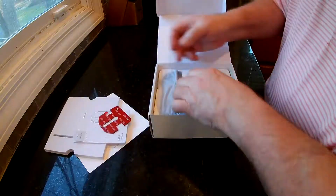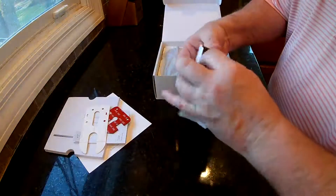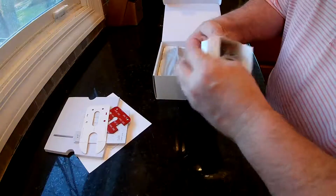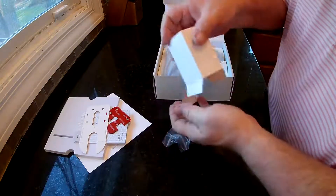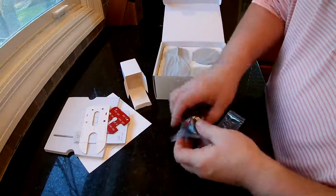This stuff's pretty sticky. It's almost impossible to get off once you put it on there. So let's make sure it's going to work — it's going to turn, it's where it needs to be. They give you the Allen wrench and the screws, which go on the side of that.